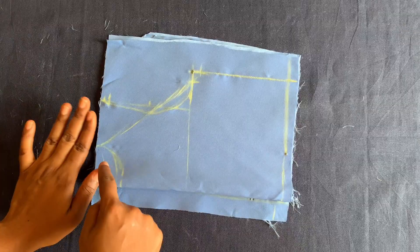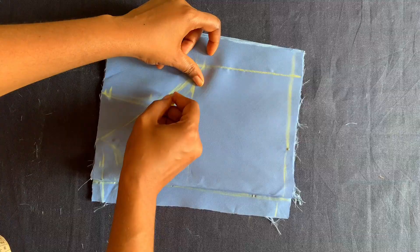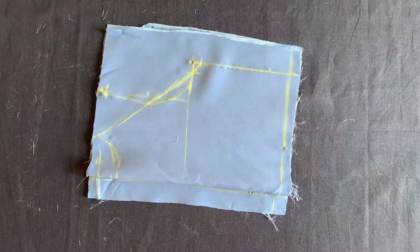I'll start cutting now, cutting the back piece first. This is the halter neckline — sorry about my chalk, I hope you can see it — just a straight line from here to the two inch point. I'll cut the back piece first.